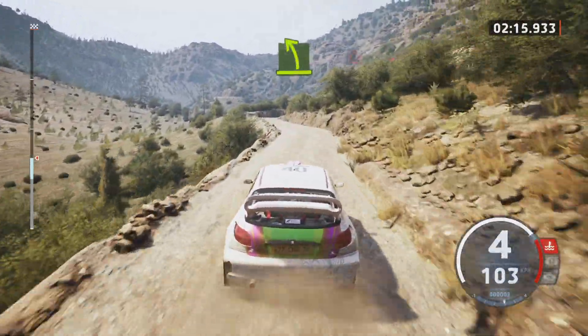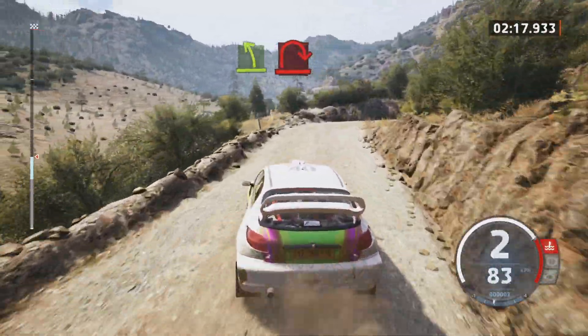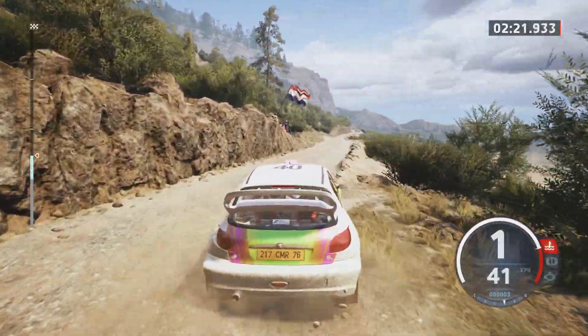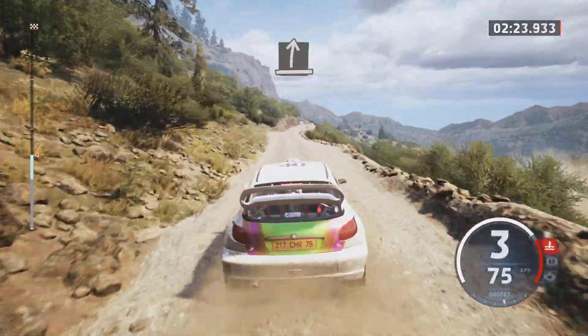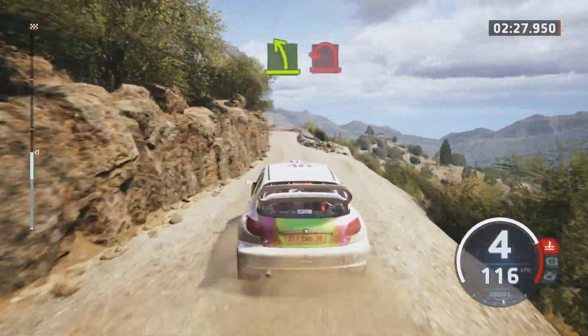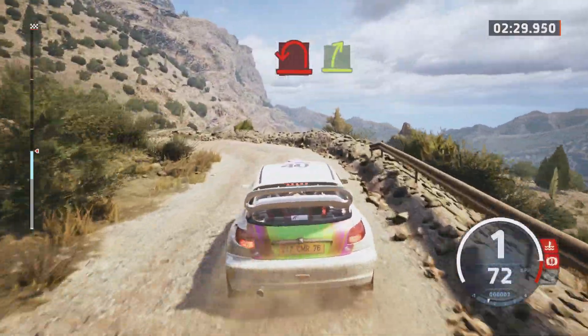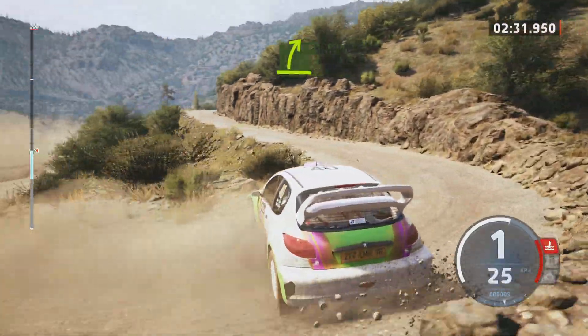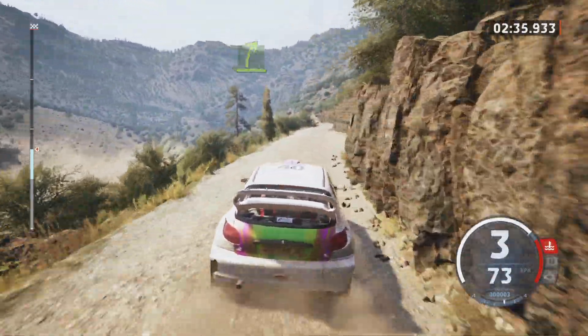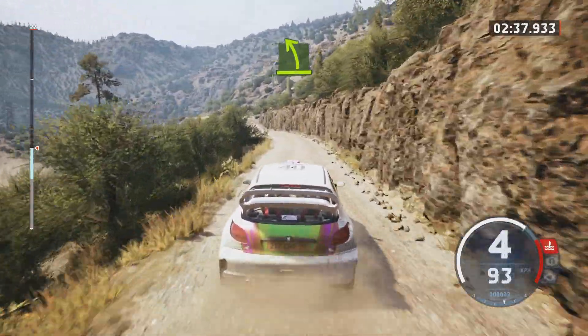Airbit left. And easy right. And easy right.